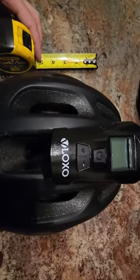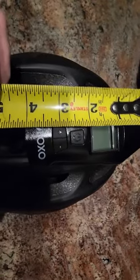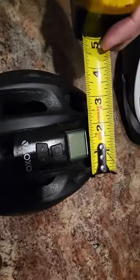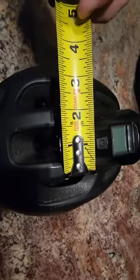Alright, this is a review on the VLOXO — I'm not sure if that's how they want you to pronounce it — bike light. It's about four inches long, a couple inches wide, just over two inches wide at its widest, and just under two inches at its thinnest.